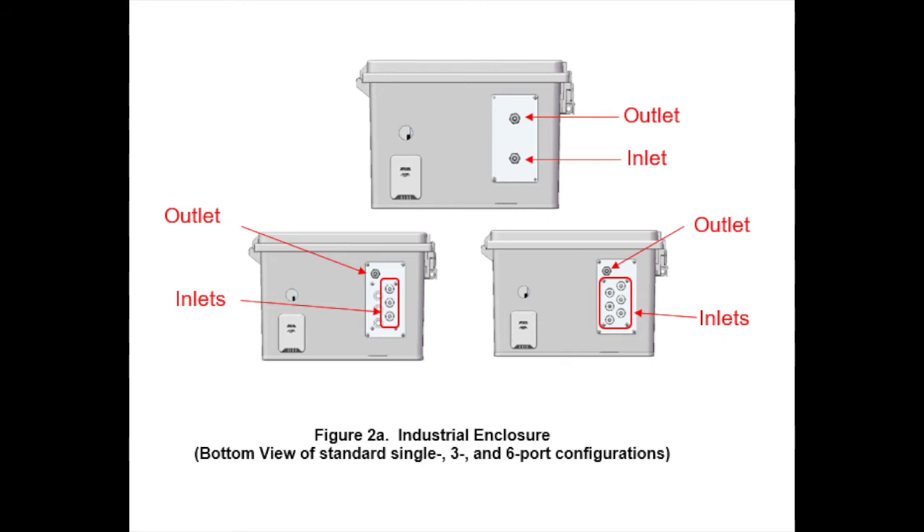The industrial enclosure is also available in two multi-channel configurations if you want to use one instrument to sample from multiple locations. The multi-channel configurations include a three-channel option and a six-channel option. You can set parameters such as dwell time, change the duration of sampling on each channel, and set the measurement frequency for each channel.